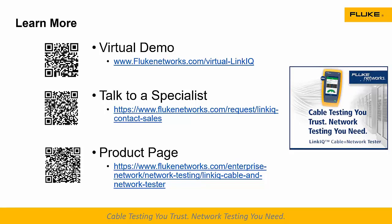Another question: will remote IDs from the CableIQ or MicroScanner work with the LinkIQ? I'm about 99% sure the MicroScanner ones are the same and it will work with the MicroScanner. However, it does not work with the CableIQ remote IDs — they use a different technology.